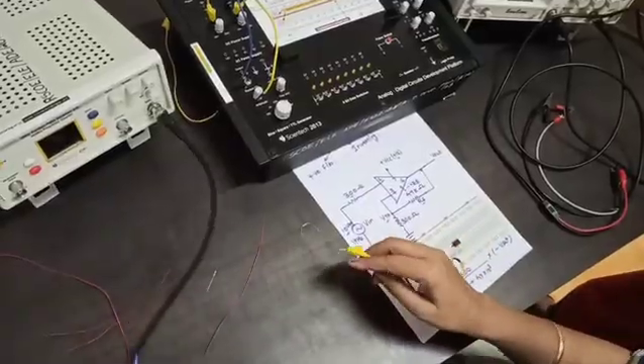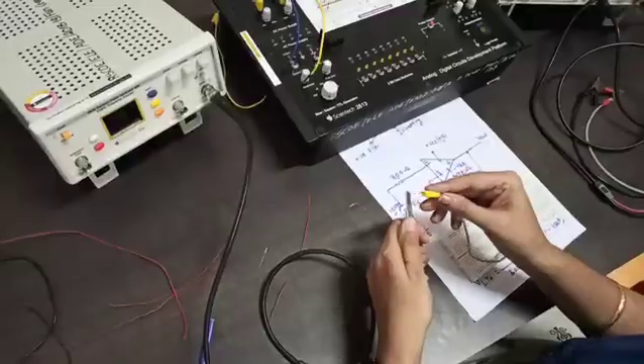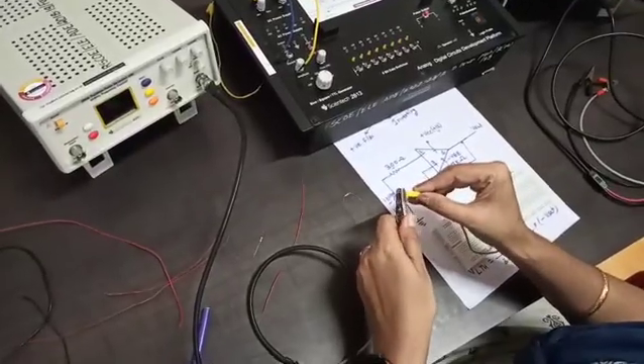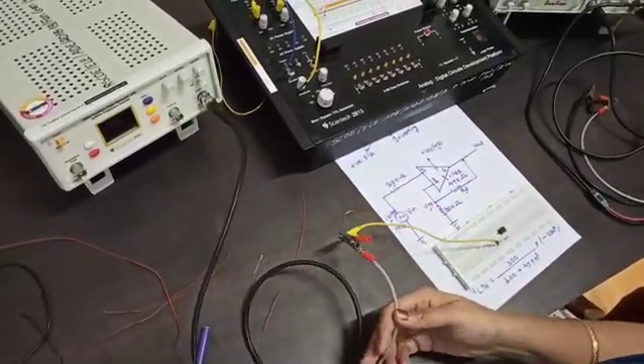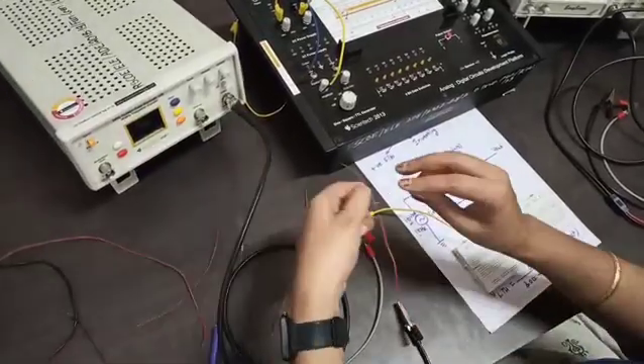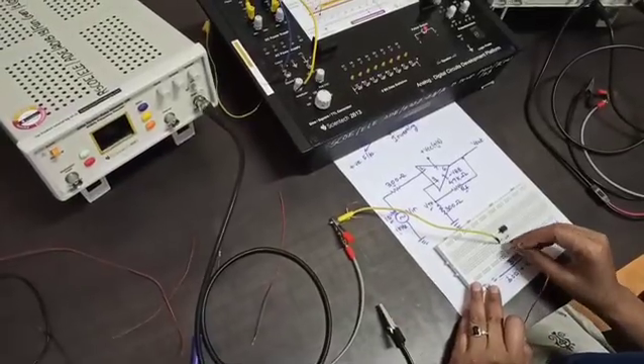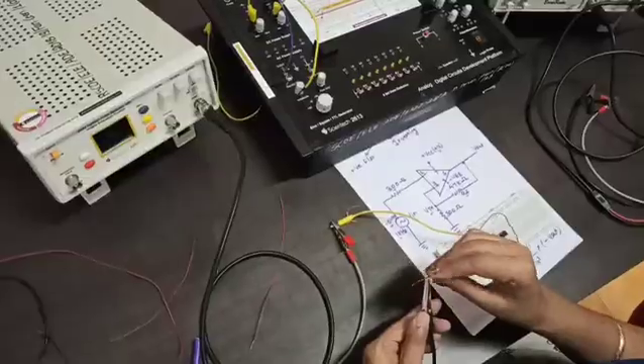This is the function generator. You have to connect the positive terminal, and the negative terminal should be connected to ground. We are taking one wire for the ground connection and connecting it to the ground line.